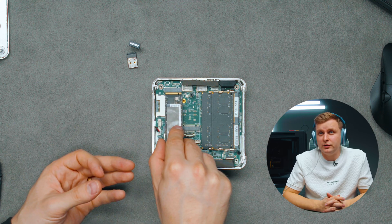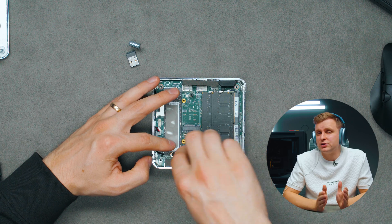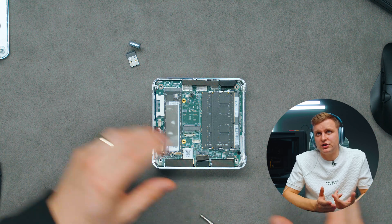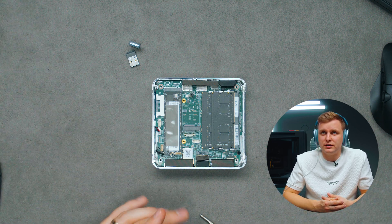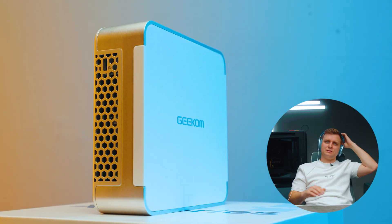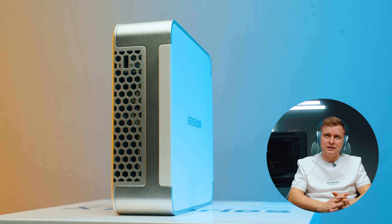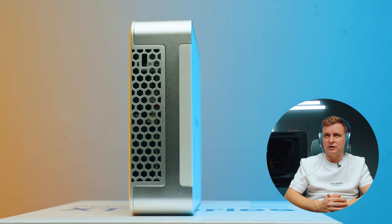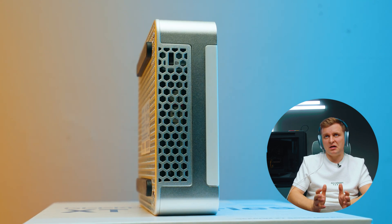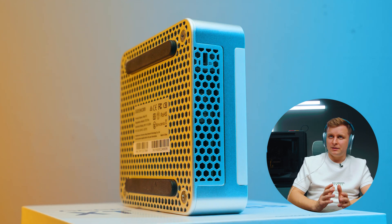There's also an M.2 Bluetooth and Wi-Fi card which is fast enough that you don't really need to change it — Wi-Fi 6 is fast enough — but it's good that you can upgrade it if needed. The RAM is also upgradeable and not glued in. I really like the design of this mini PC — the honeycomb pattern on the bottom, the grills on the sides with the pattern continuing, and the white color on the top which could be swapped or 3D printed. It's a pretty cool metal build.